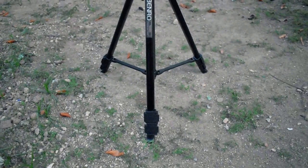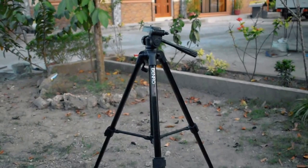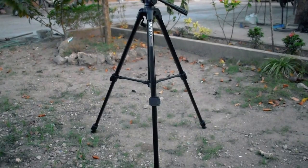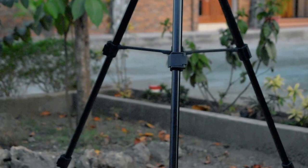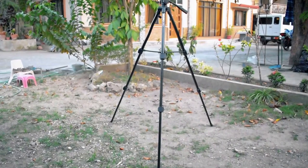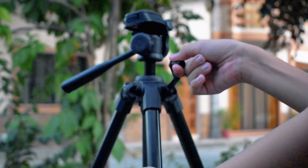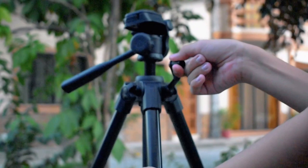You can easily adjust the height of this tripod. It comes with two sections for its leg extension. The height you can get without using the top extension is 47 inches, which is approximately four feet, and the maximum height of this tripod is 57 inches — approximately five feet — when fully extending the top extension.